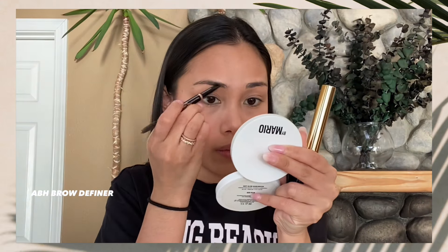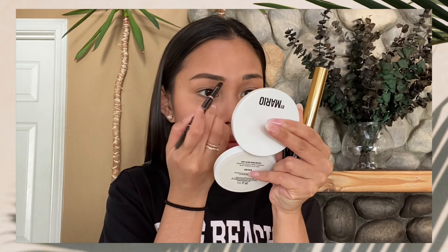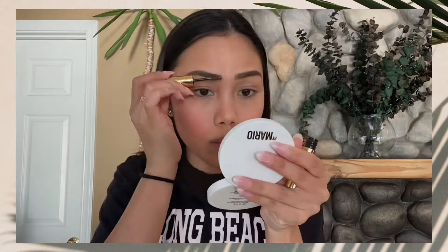After I set my face, that's when I do my brows. The product I use is the Anastasia Beverly Hills Brow Definer, and also a brow mascara from Mary's Beauty. Okay, so I'm done with my brows. Simple lang yung brows ko since this is just a simple makeup look.